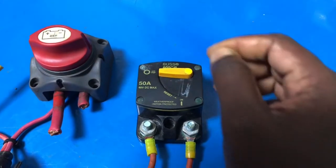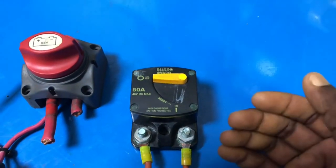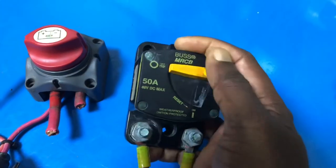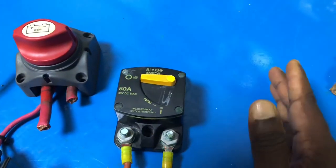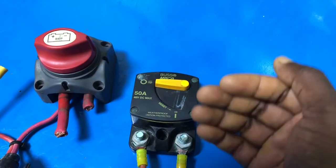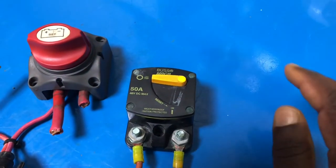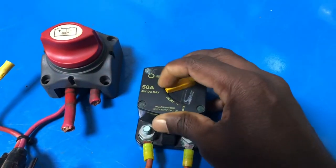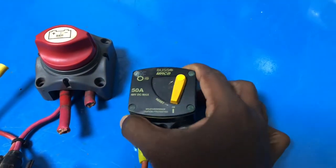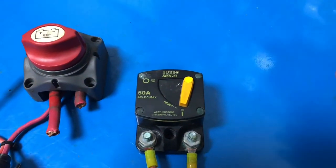This is the most important advantage over a fuse. If you use a fuse and it blows, you need to manually replace it. In an emergency situation, or if you don't have a spare fuse, that becomes a problem. For example, if you're using this on a bow thruster and you use it for a long time, the heat will automatically shut it down and protect the bow thruster. In that emergency situation, you can quickly reset the breaker and use it again — whereas with a fuse, you'd have to replace it manually, which takes time.